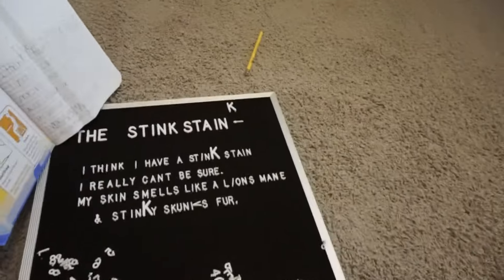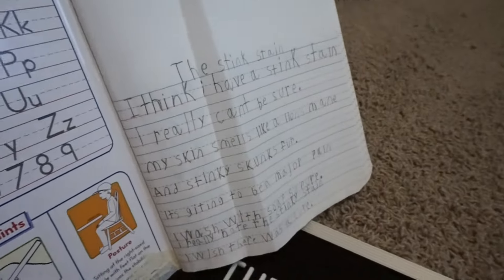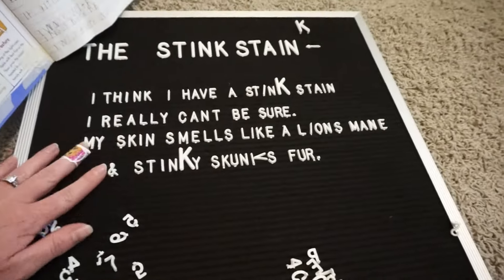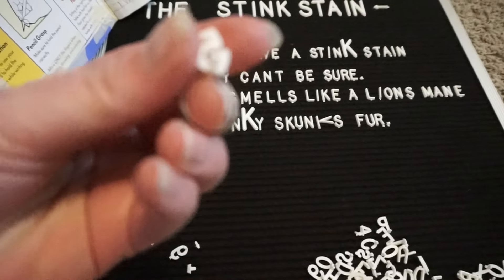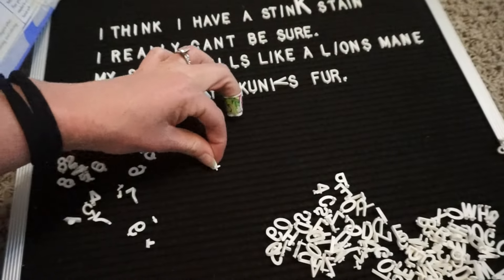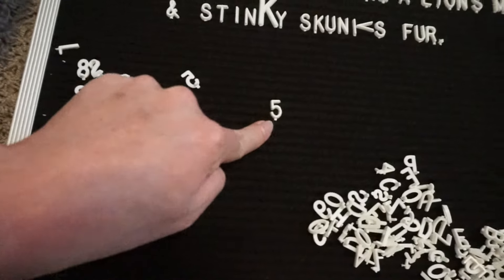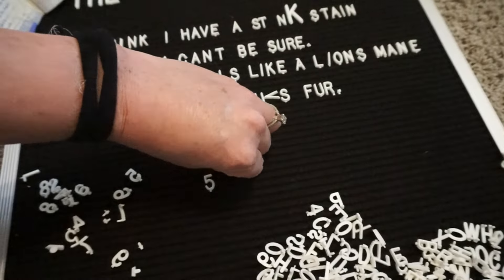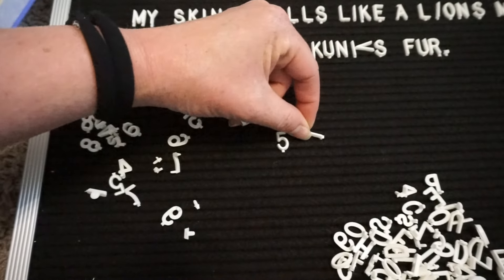The kids are kind of bummed because although we did order two sets of letters, we do not have enough to write this little tiny poem, even if we use some big letters. We don't have enough K's, so they're bummed. The letters have a little flat thing on the back just at the bottom, which makes them go in straight — really nice. You can't really turn them side to side; they just go perfectly straight, except the i's, which just have a little knob instead of a line, so they're harder to insert and harder to keep straight.